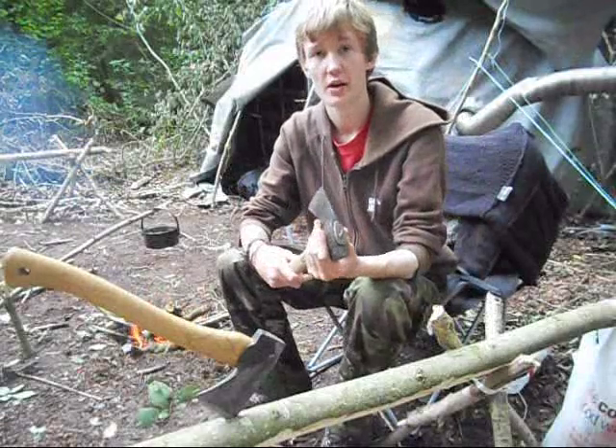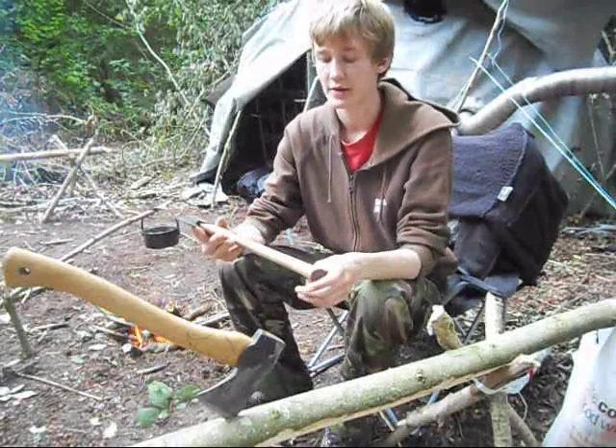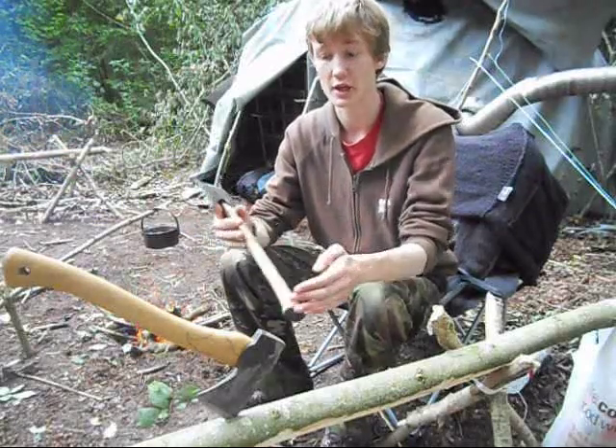The point of this video is to take a look at both axes, how they perform, and basically decide whether the Gransfors is really worth the extra money over the Wettlings.